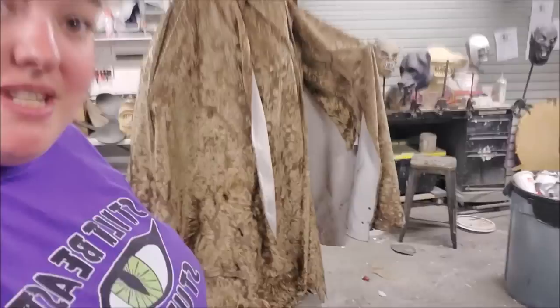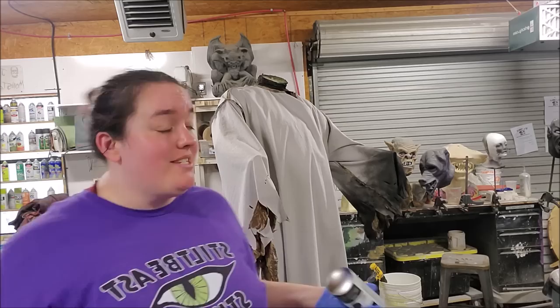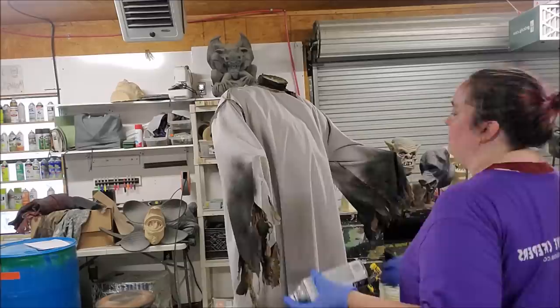We're going to turn him inside out and start painting. The first paint we're going to dress with is flat black spray paint. I'm using really light, short bursts at a pretty good distance away because we want it to be pretty flexible and movable, so you don't want a super heavy coat of paint.